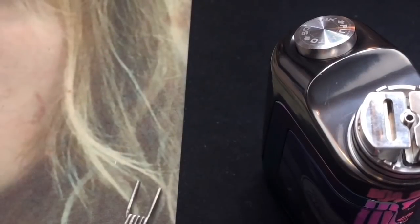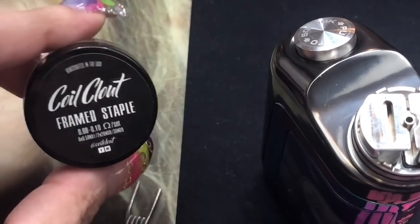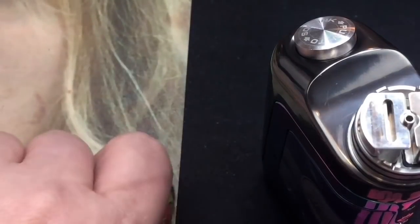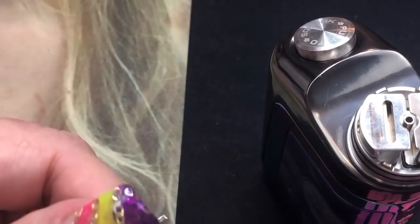I've got my coil right there. I'm going to be using a frame staple coil from Coil Cloud — these are made of Nichrome 80. If you want any information on them or want some for yourself, just go to CoilCloud.com and you can put in coupon code 1D15 to get 15% off.